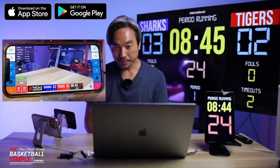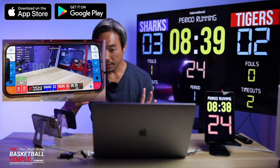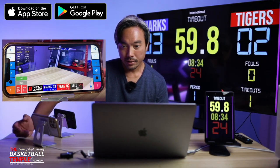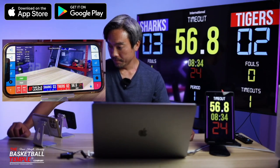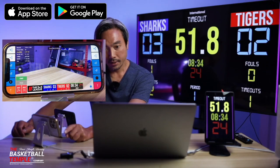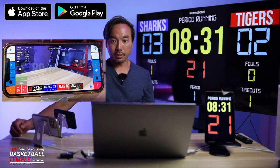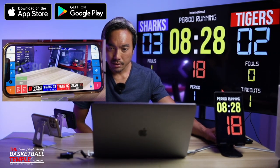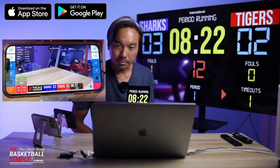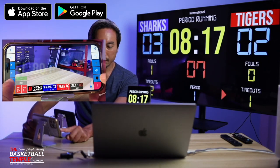Let's say Sharks have a foul — plus one for the foul. Let's say Tigers call a timeout — hit the bottom T here to go to timeout. Now for possession arrows: let's exit this timeout and start the timer. Possession arrows move left and right, controllable within the BT Camera application.